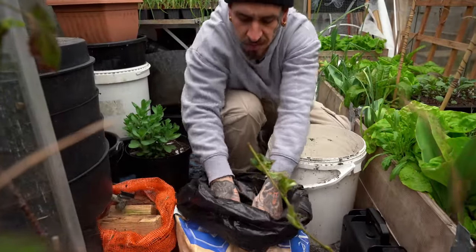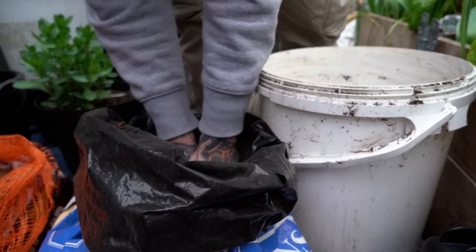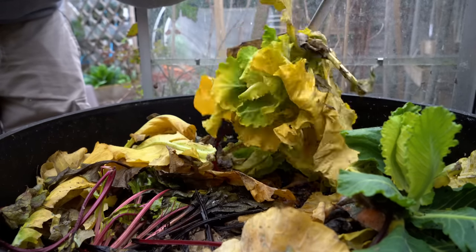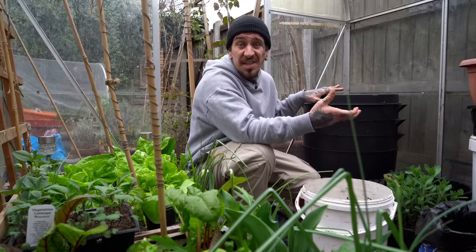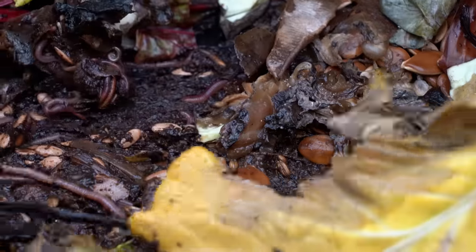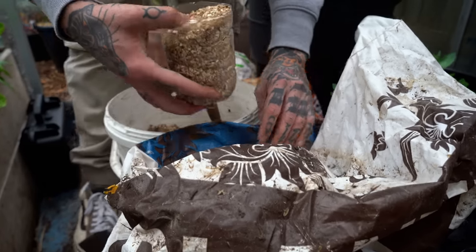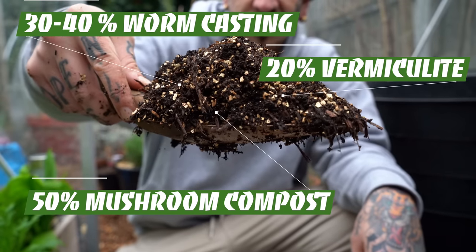This is my worm farm — I found it in the street, cleaned it up, added food scraps on the top layer and worms on the mid layer, and now I have an unlimited supply of fertilizer for my garden. It's a great system because you reduce your waste while making something valuable to reuse in your garden. I add around 30–40% of worm castings to my mix — it's such a powerful organic fertilizer providing all the nutrients for my plants. I also mix in 20% of vermiculite or perlite to improve drainage. If you can't make this mix, store-bought compost works great.